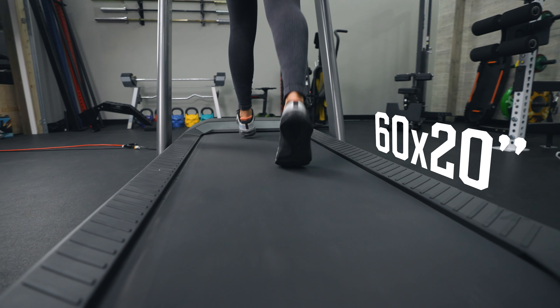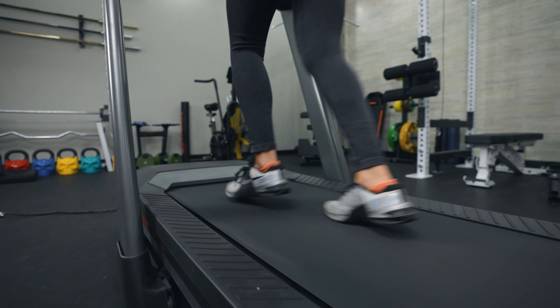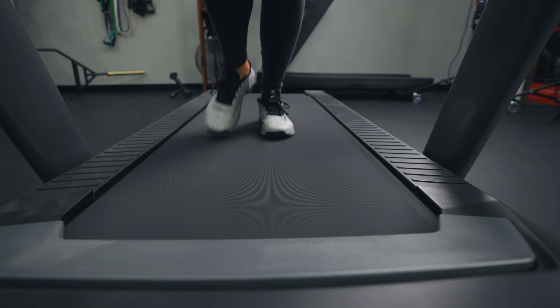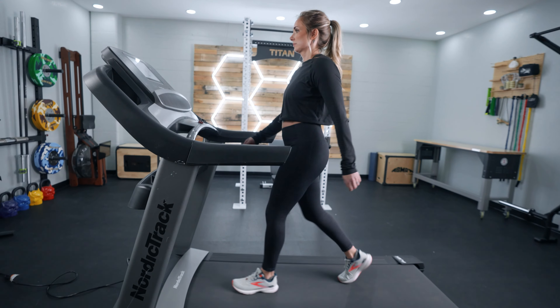The belt deck size on this treadmill is 60 by 20 inches — pretty big, though sometimes we see 60 by 22 inches. I wouldn't recommend anything lower than a 55-inch deck for a quality treadmill, so this meets industry standard. It comes with what's called Rebound Pro cushioning, which reduces hard impact on the deck. It's comparable to the NordicTrack 1750 in cushioning — there are more cushioned options like the NordicTrack X22i, but that treadmill costs $3,000, so for this price point the ProForm does a really good job.